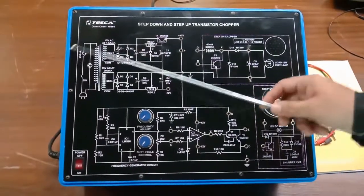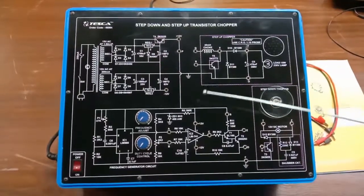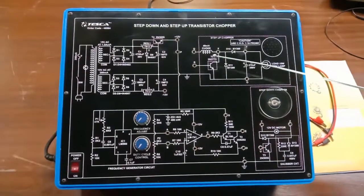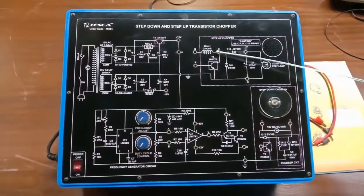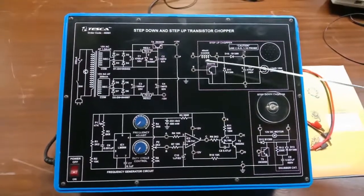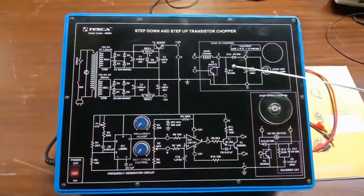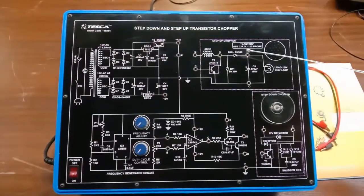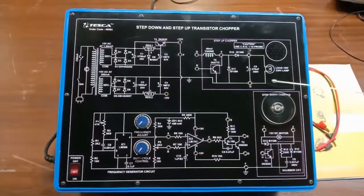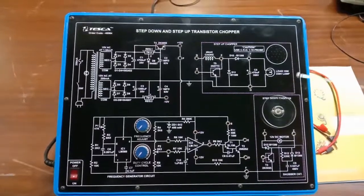This is the basic power supply which gives plus 12 volt and minus 12 volt to different transistor sections. This is the step-up chopper section, which has a 40 mH coil provided in the choke. This is the transistor-based switching, using the transistor as a chopper to switch the DC current. The diodes and capacitor are used for protection of the bulb load, which is a 15 volt, 230 volt lamp.